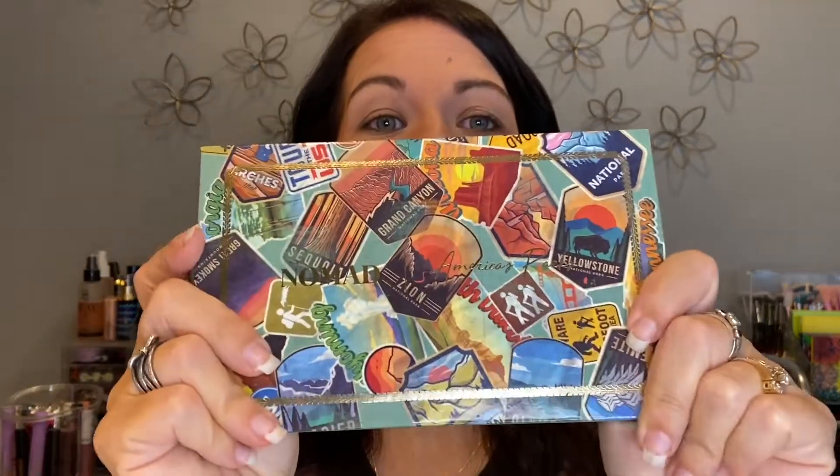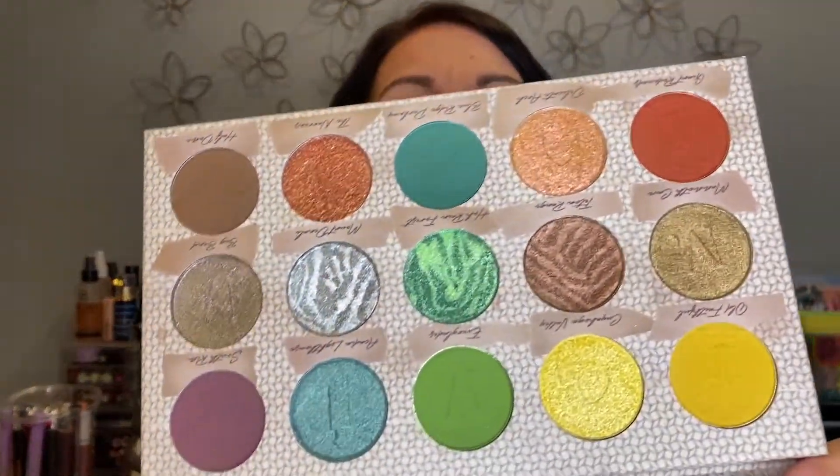We are on palette number 10 of my 17 unused palettes series, and I am very excited to be using the Nomad America's Parks palette. This was honestly one of the first ones I planned to use, but I kept putting it off. I wanted to save the most exciting ones and fit some less exciting ones in between. Number 10 seemed like the perfect place for it — only seven left after this.